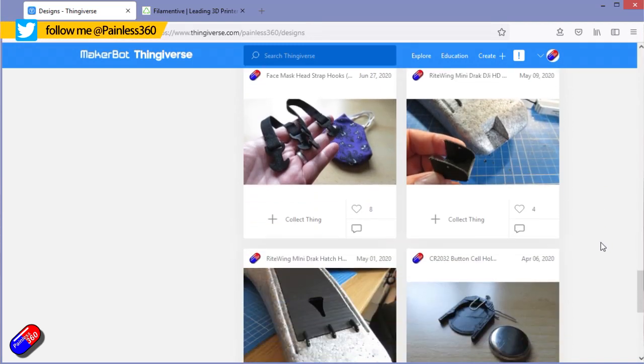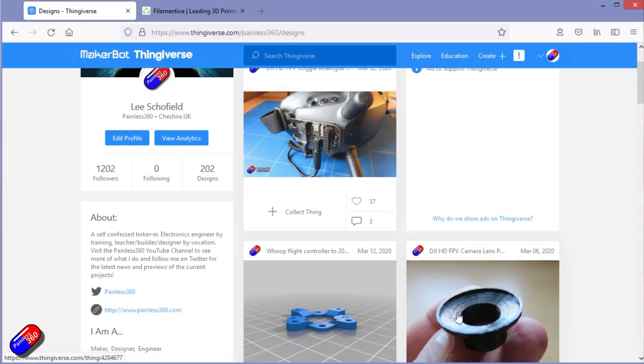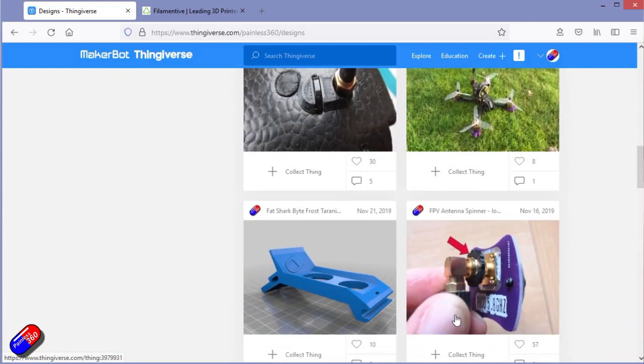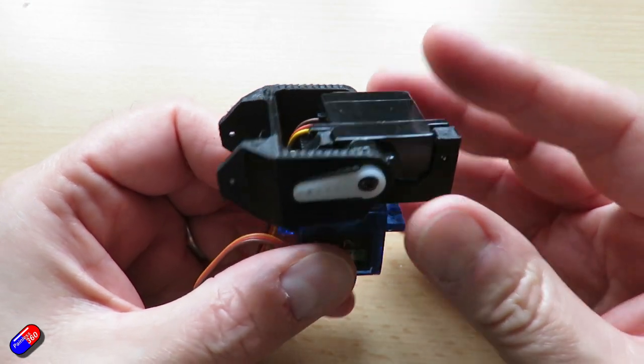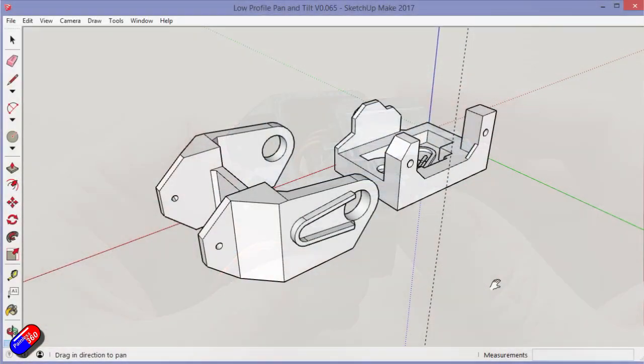Before I got into 3D printing I would spend hours whittling away with a piece of balsa wood to make a specific piece — maybe to hold a servo in a particular place or to fix a part that had already broken. The great thing with 3D printing is that it not only allows you to download things from Thingiverse and print them, but to design them yourself.